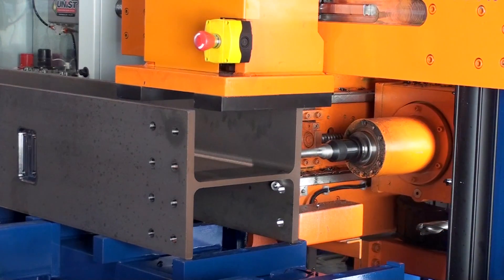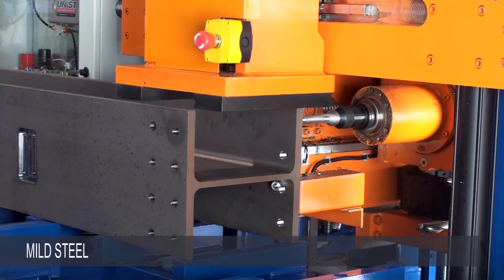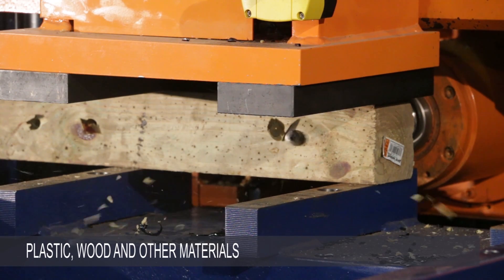Moreover, the Ocean Avenger Plus will process a range of materials, including mild steel, aluminum and stainless steel alloys, as well as plastic, wood and other materials.